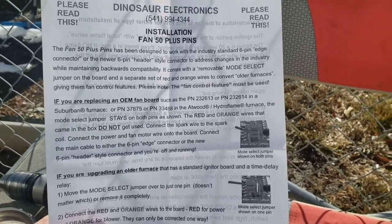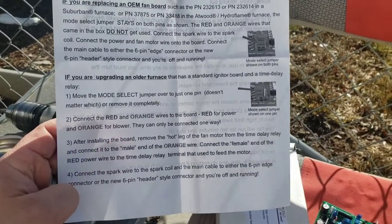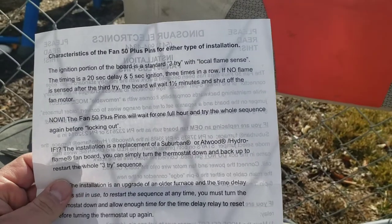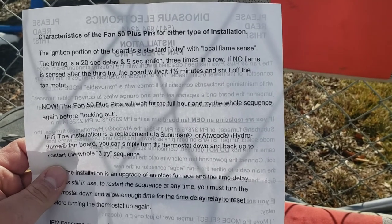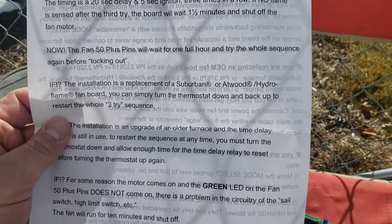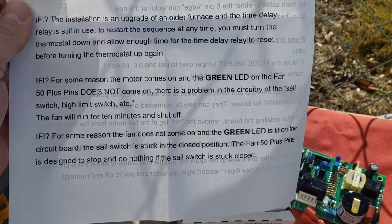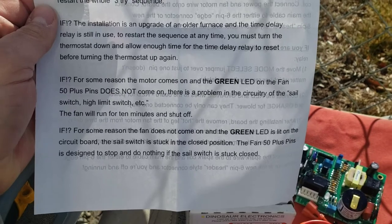There are a couple of jumpers that can be used if you're converting an older unit, and it also has all the instructions if you're upgrading an older furnace. The ignition portion of the board is a standard three-try with local flame sense, with a 20-second delay and a five-second ignition three times in a row. It also notes that if the motor comes on and the green LED on the Fan 50 Plus does not come on, there is a problem in the circuitry of the sail switch. It gives you some other troubleshooting things as well.